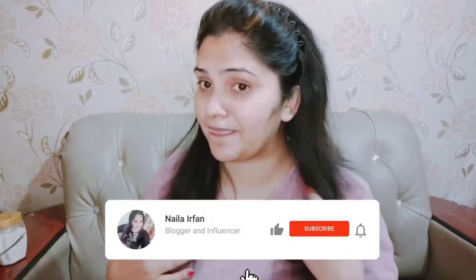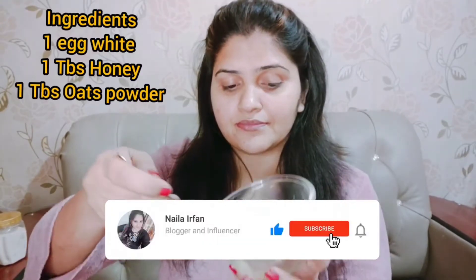Without wasting any time, let's start with the video. First of all, wash your face very well. And it will be nice to whisk the egg white.